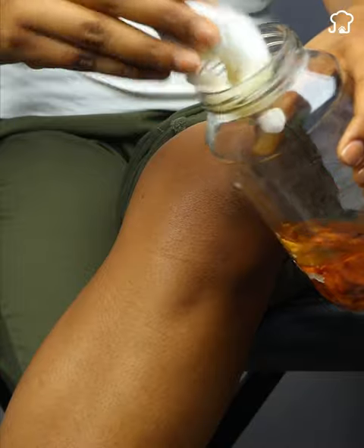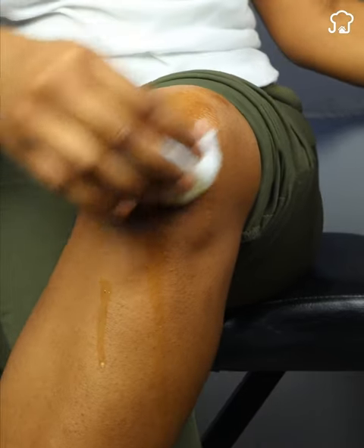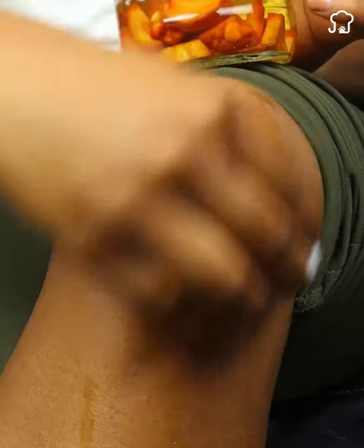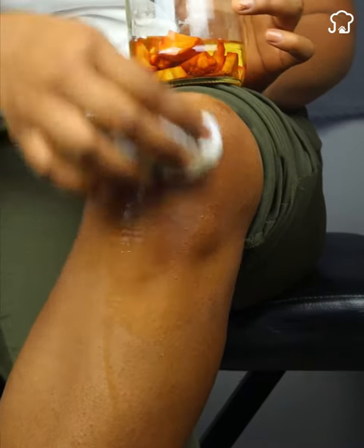Now I will show you how you should use it. We will apply a portion on the affected area where you feel pain, such as on the knees, arms, legs or any other joint, avoiding the eyes. This should be applied by giving light massages. Once applied, you can go to sleep and let the medicine work all night.